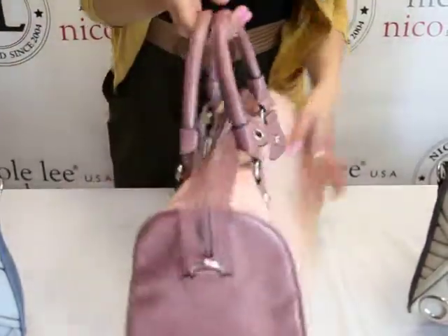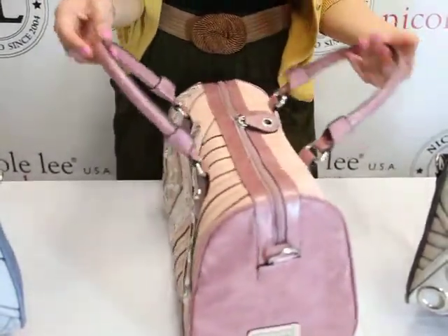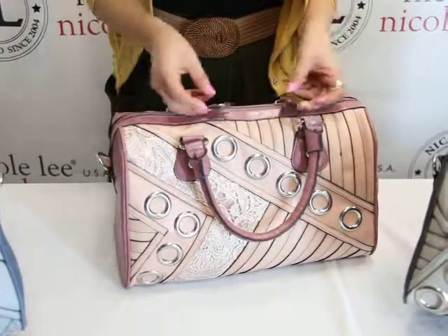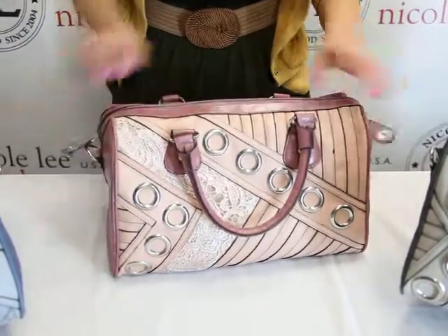We have the back and we have these double top handles, and this is a top zipper closure. It has two zipper pulleys, very extra big, so we have an easy open and close.